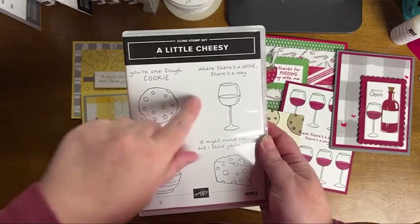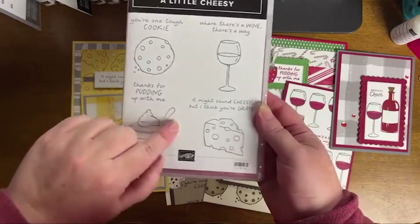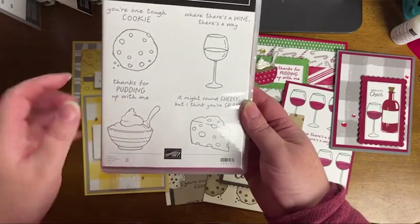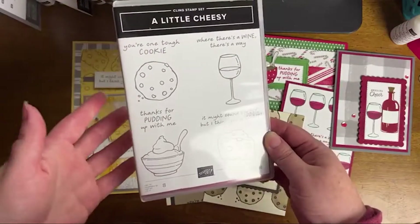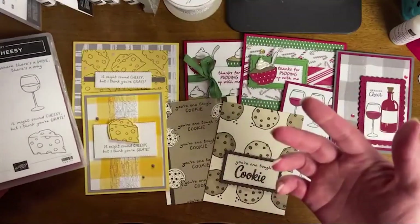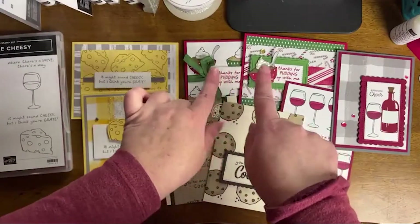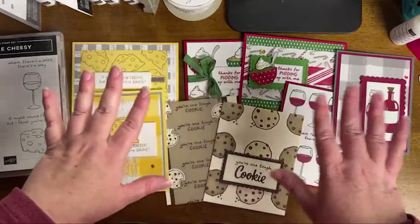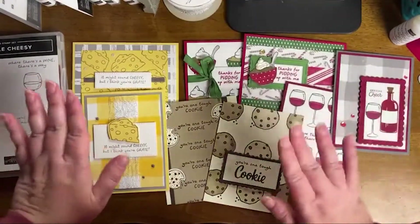The sentiments include: 'You're one tough cookie,' 'Where there's a wine, there's a way,' 'Thanks for putting up with me,' and 'It might sound cheesy, but I think you're great.' They're funny and cute, and they're all-occasion. I did sneak a little bit of Christmas in, but I also did regular themes — I'm really proud of that.